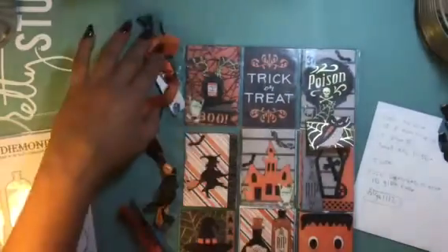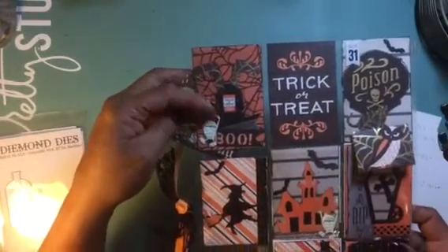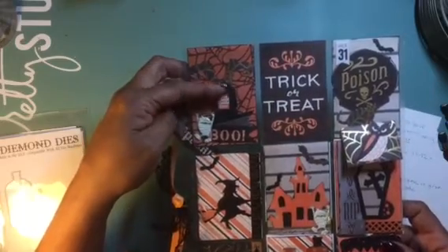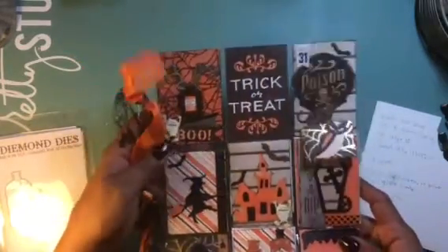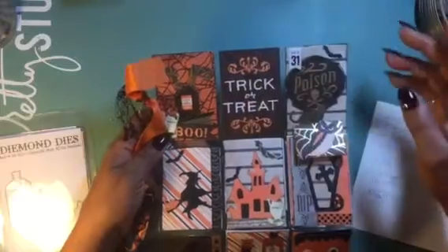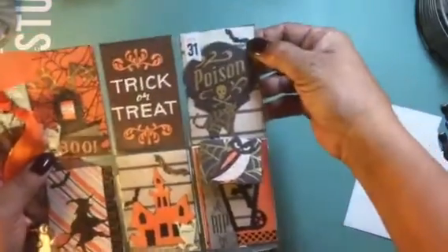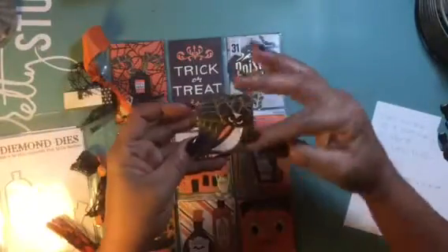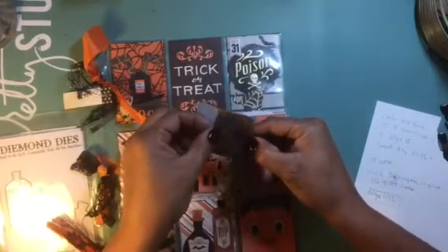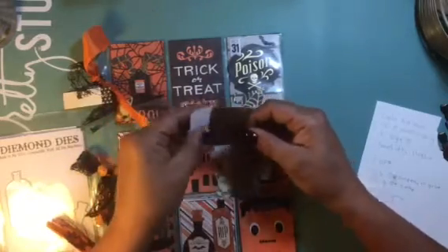I decided to do one for this year using the new dies. Here I used the boots — let me bring it up so you can see. I used the boots and then the stone. I did some fussy cutting and got some stickers, and then this one I just left plain. Over here I used the cat and then the little bat. Right here I used their Diamond Dies envelope die — I love this die. It comes with the score lines and everything, and then the little note that you put inside. I thought that was really cute.